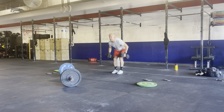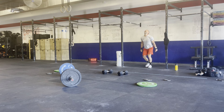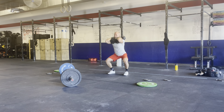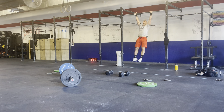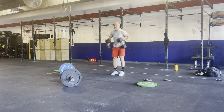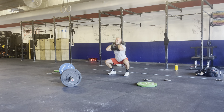Begin. One, two. One, two. One, two. One, four. One, two, three, four. The AMRAP is underway, moving through the dumbbell squats and chest-to-bar pull-ups with increasing rep schemes.